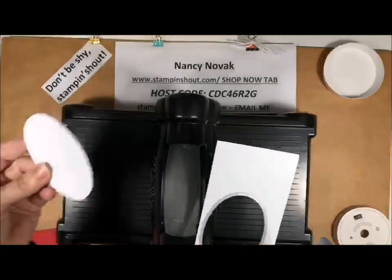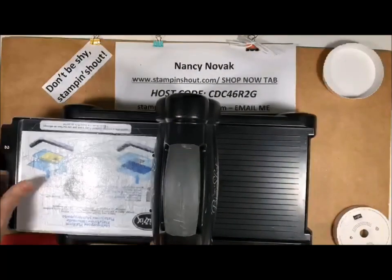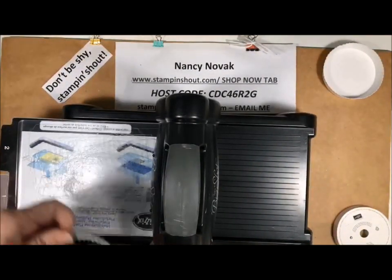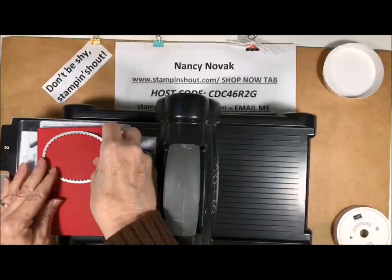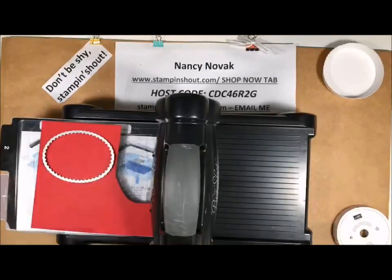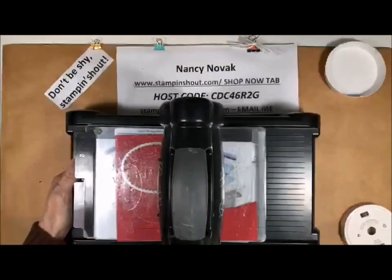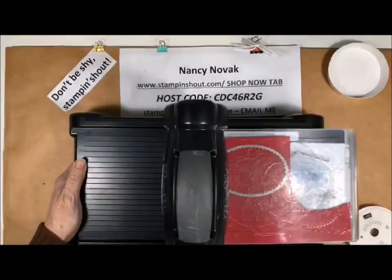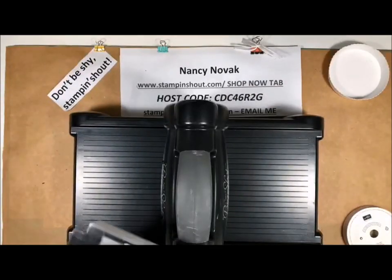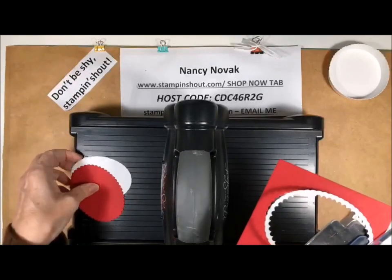So there I have my oval. Then I'm going to take the scalloped oval with the real red — make sure the cutting side is down — and sandwich that in and run it through the Big Shot. Those layering ovals are really a nice little tool.